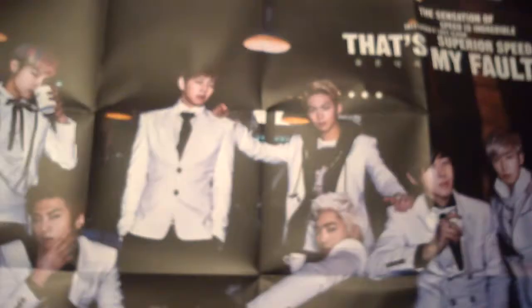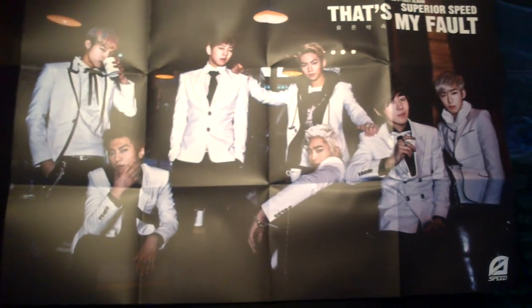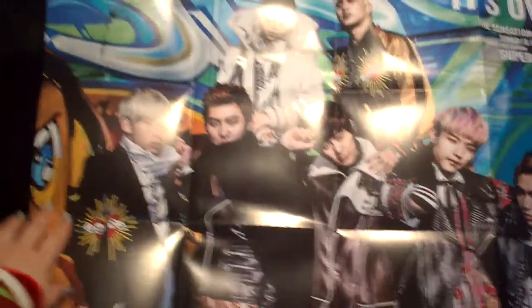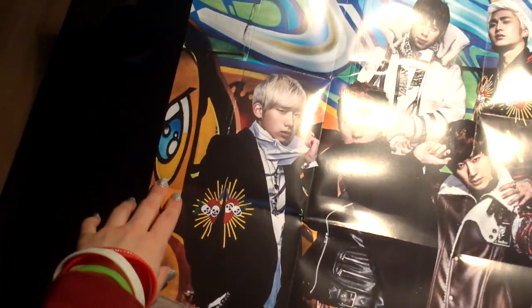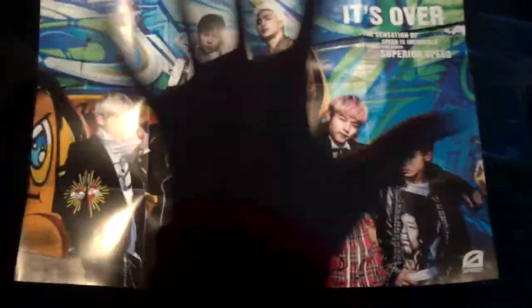So, the poster. Here we go. This is the front of the poster. And this is the back of the poster. There we go — you can see his face. There it is. Thank you so much for watching. Bye!